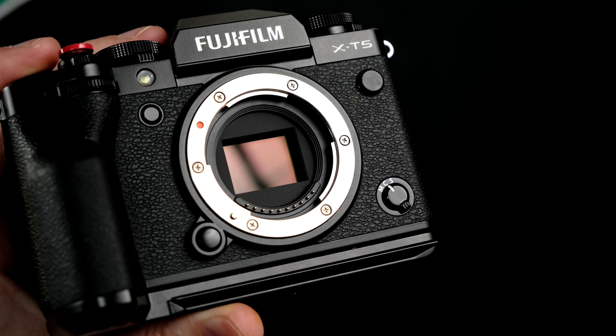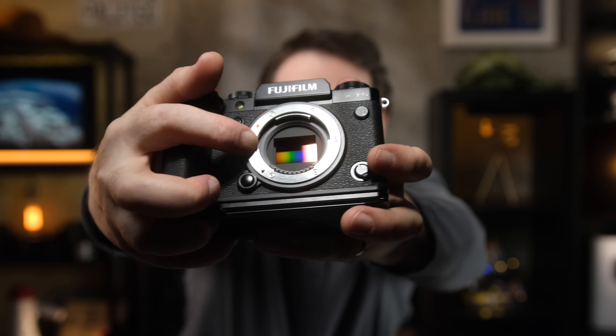Digital camera sensors are made to capture both light and color. When you take a shot, light travels through your lens and then hits your sensor. Your camera converts this captured light into electrical signals, which are proportional to the intensity of the light, and it is converted into a final digital image before it's saved out to the SD card.